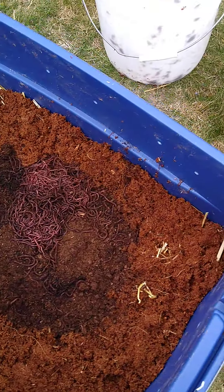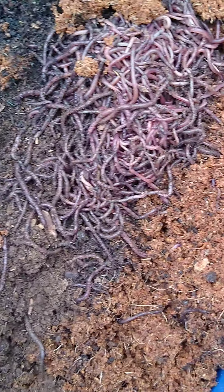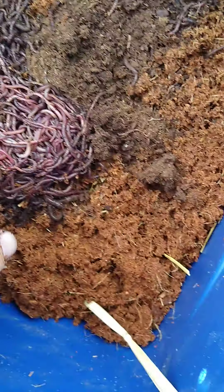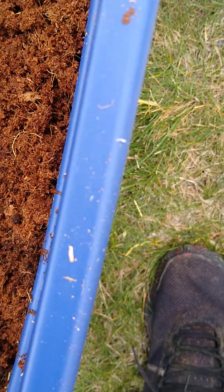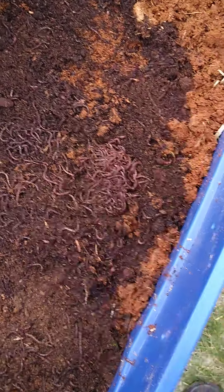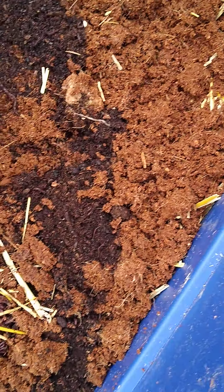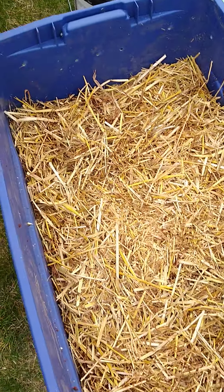I'm just gonna take some coco coir and push them in, spread them out, make sure they kind of spread and settle. Cover them up, let them do their thing. Adding some of this moist material, putting a layer of straw on top, then just adding a little bit of water. They're all in their new home now, with the straw on top as a nice mulching layer to hold the moisture.